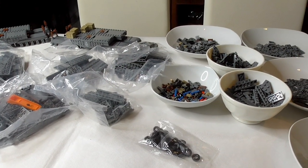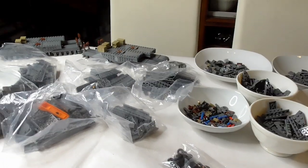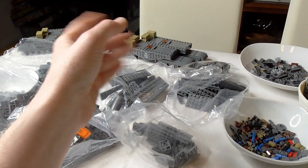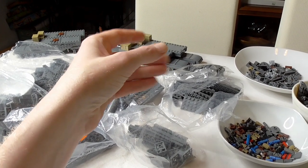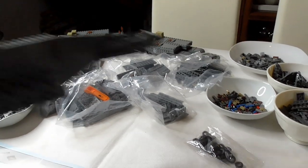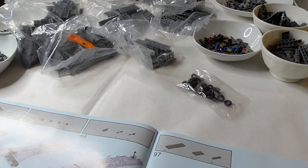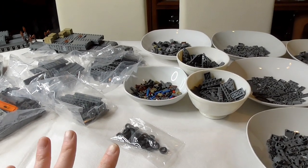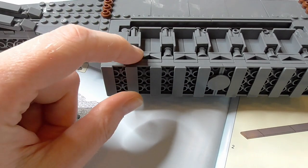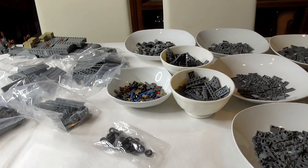Part three of what we learned from the first video: this set is repetitive. Wow, it's so repetitive. You finish building one part and then it says build four times. Always move forward in the instructions and check if you don't have to build it twice, four times, six times, eight times, even 24 times. Some building steps you might have to repeat 24 times.